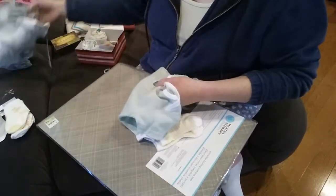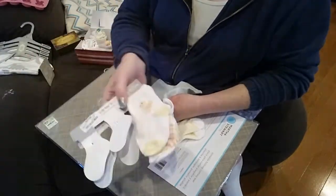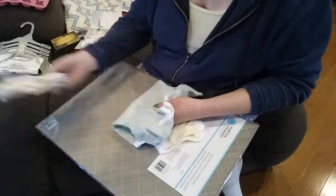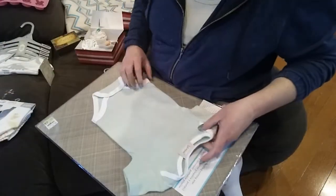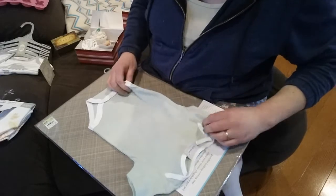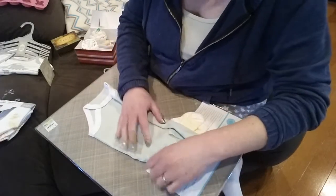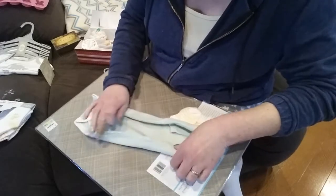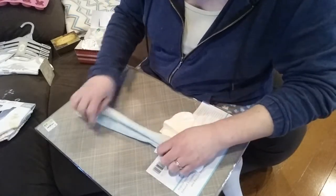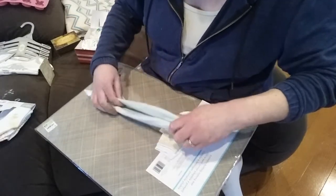I got five onesies and six pairs of socks but I'm just going to shove one underneath the cupcakes. They're grow-with-me onesies, which is nice. My kids lived in onesies, and when they got really messed up — like they had a bad cold or diarrhea real bad — I just pitched the onesie, it was done.